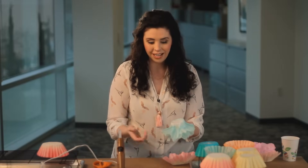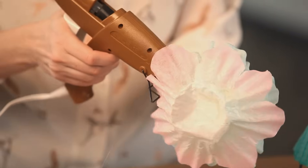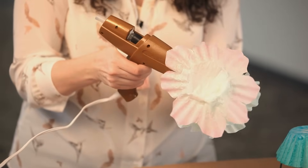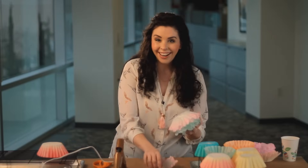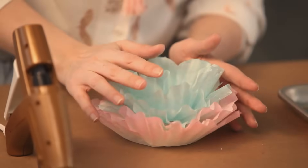Now we're going to add our pink layers — just glue these along the bottom. The innermost pink layer we want to glue up along the sides so it keeps that flower shape. Once that's cooled off, we're going to add one more layer. This one we're really just gluing to the bottom. And the last one. These are so pretty!